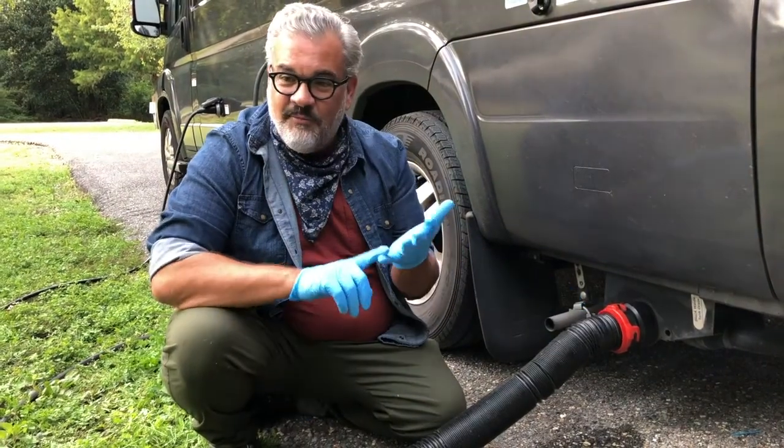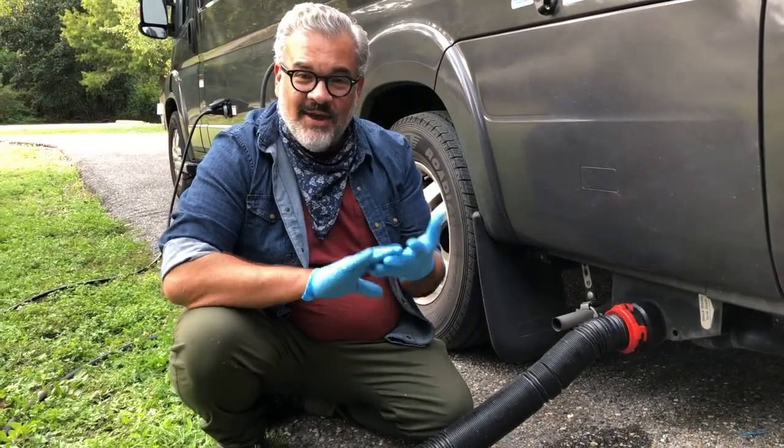So now you're all set up. We have power, we have water, and we have our sewage set up.